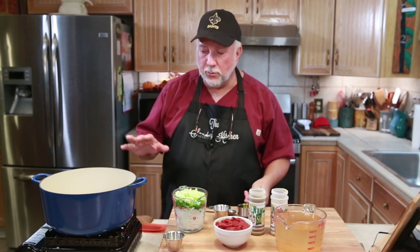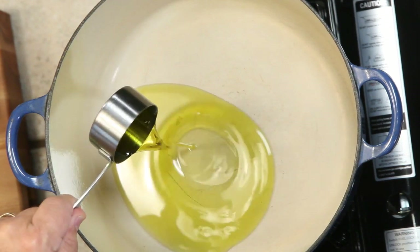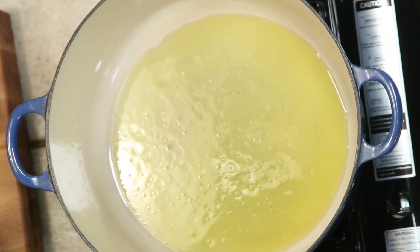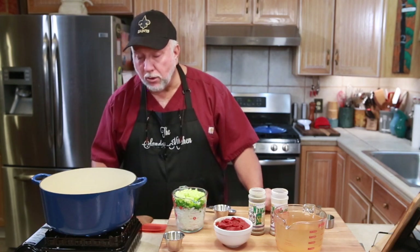The first thing we do is preheat the Dutch oven and then we put the oil in and bring it up a little hotter. He said that the oil should be sizzling. And I think it's about there, or it's getting close to it.